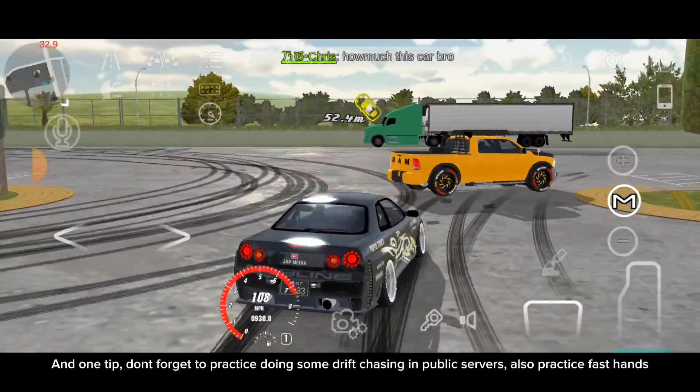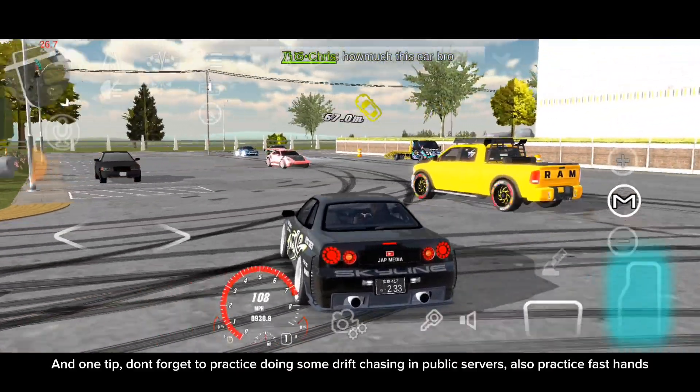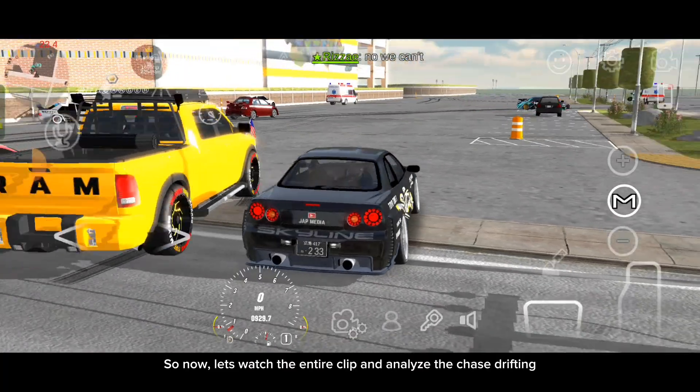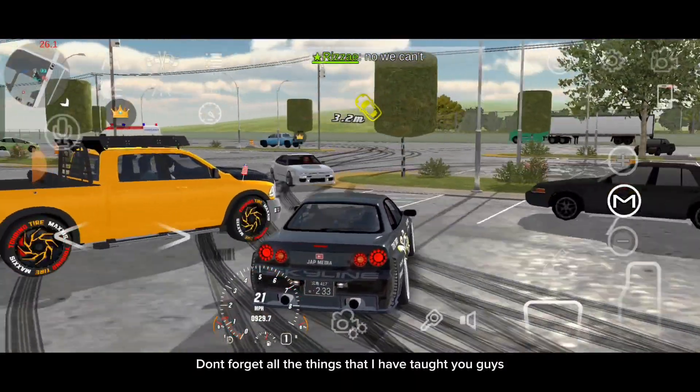And one tip: don't forget to practice doing some drift chasing in public servers. Also practice fast hands. I will guarantee you, you will be pro in drifting if you know how to learn drift chasing and to match their speed. So now, let's watch the entire clip and analyze the chase drifting. Don't forget all the things that I have taught you guys.